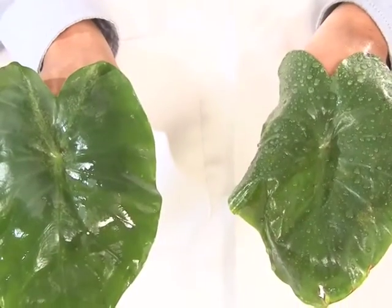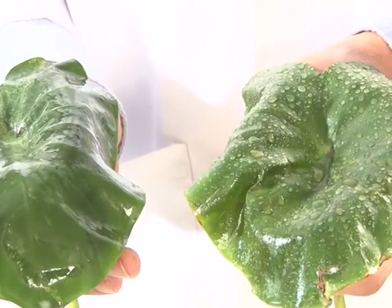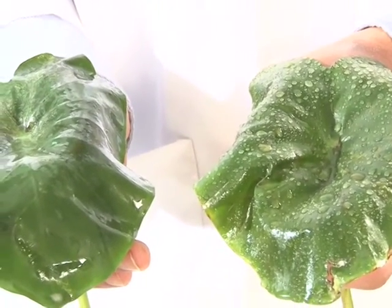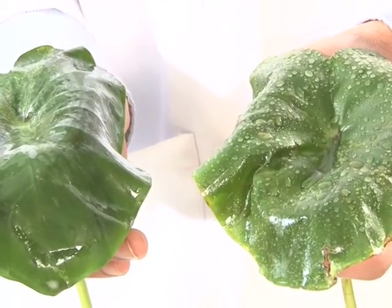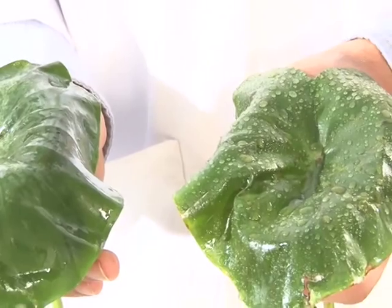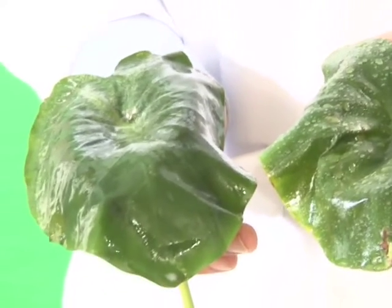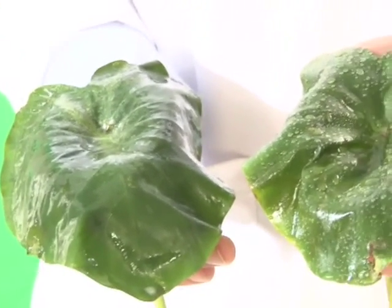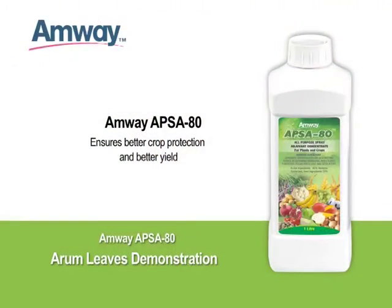Now, hold the two leaves side by side. The difference is clearly visible. This proves that EPSA-80 breaks down the surface tension of water or spray solution and helps it to spread evenly on the surface, resulting in better coverage of pesticides or foliar fertilizers. Thus, EPSA-80 ensures better crop protection and better yield.